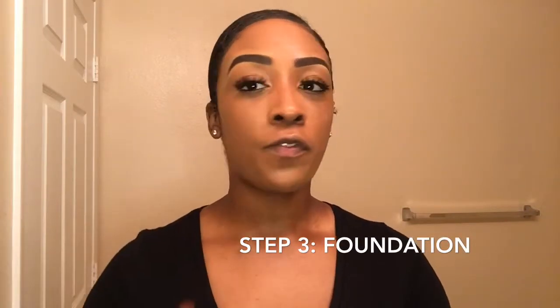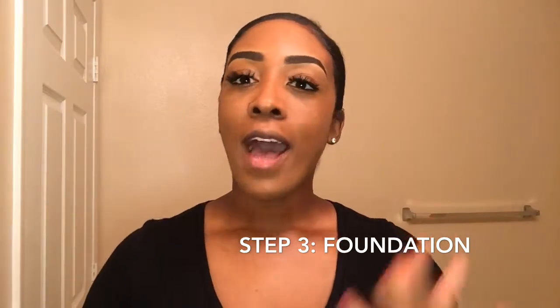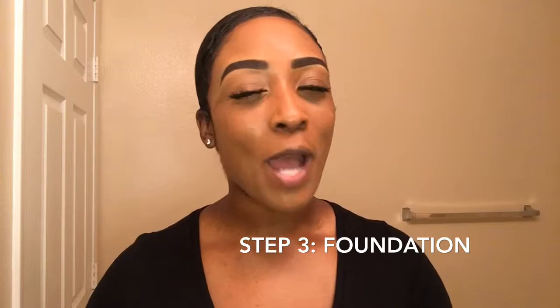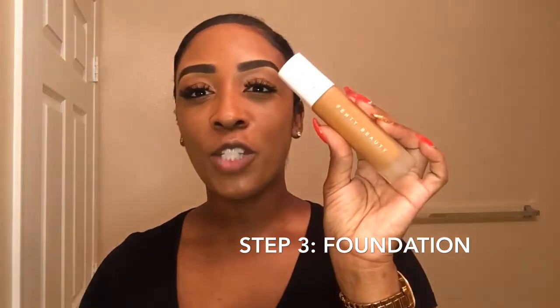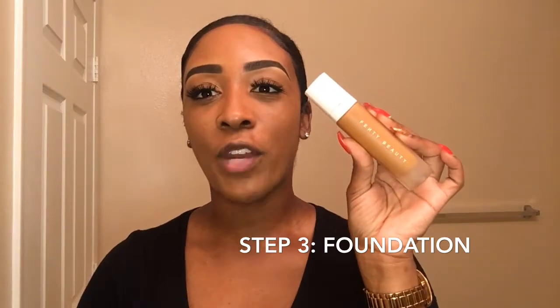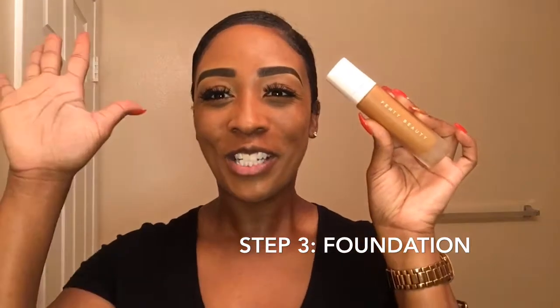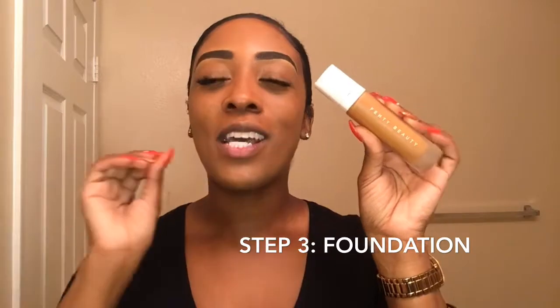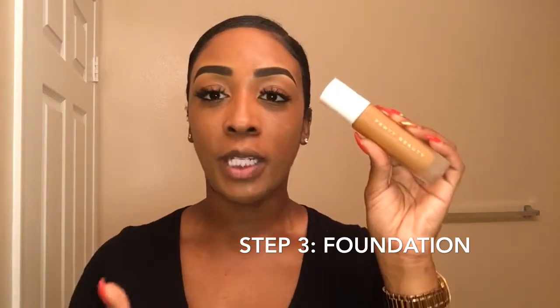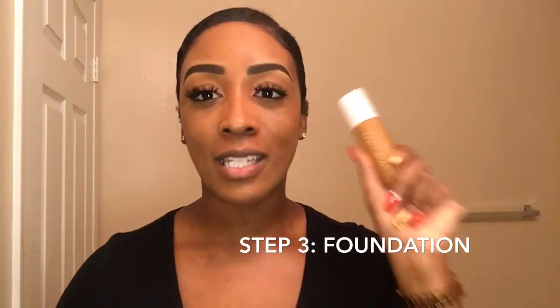Once you have your face cleansed and your primer going on, it's time for foundation. It's up to you to pick what works for you, but my favorite — as you guys probably already know — is the Fenty Beauty Pro Filter matte foundation. This is my holy grail foundation that I use all the time. This is what works for me, and I would highly suggest it if you have oily skin.